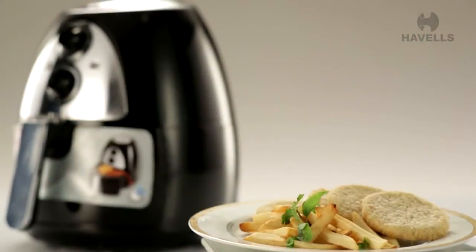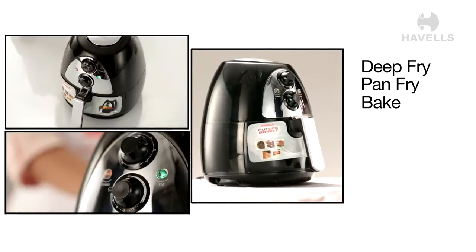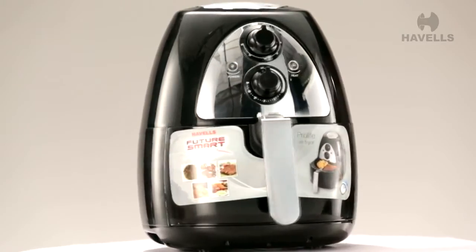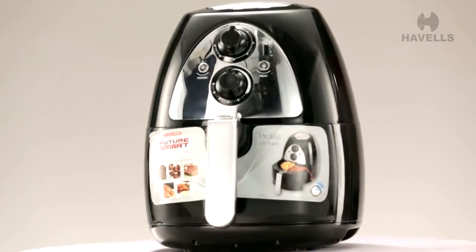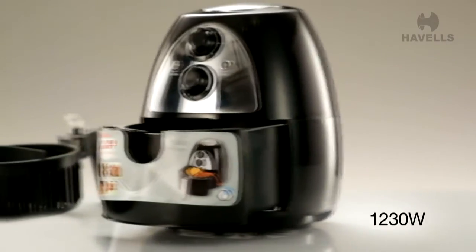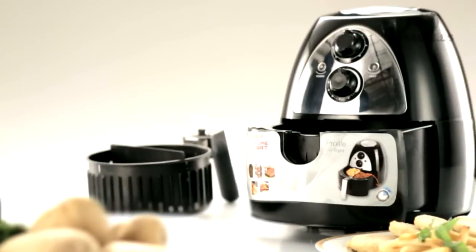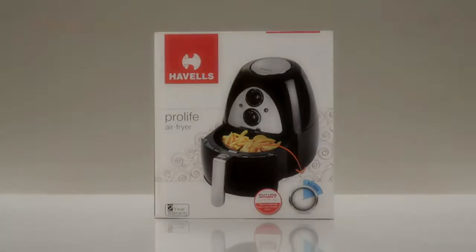This appliance is the superhero of the kitchen, allowing you to deep fry, pan fry, bake, grill, toast, roast, and reheat. It provides amazing flexibility because you can use anything from a glass, ceramic, metal, and silicon container to cook. Maximum power used is 1230 Watt. Pro-Life is just the product you need to lead a healthy life. So, what are you waiting for? Grab one today!